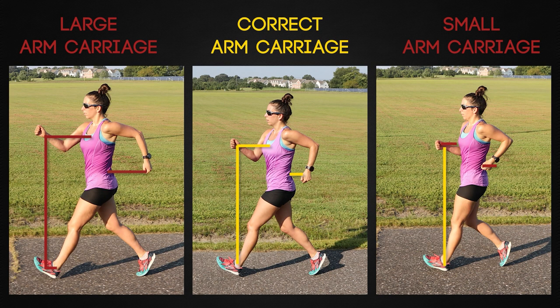In contrast, the walker on the left is swinging their arms too far in front and behind. We know it's too far because their wrist is in front of their ankle. Likewise, the walker on the right isn't swinging their arms through a far enough range of motion and thus limits their hip rotation and stride length.